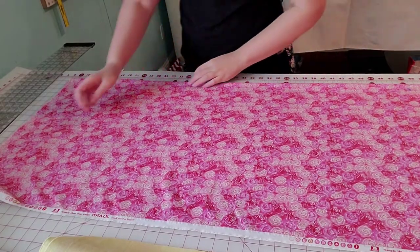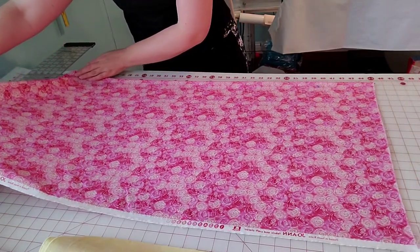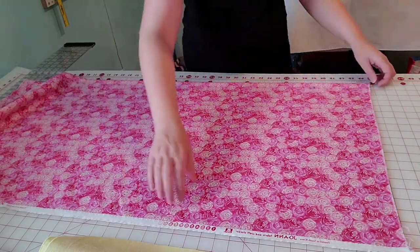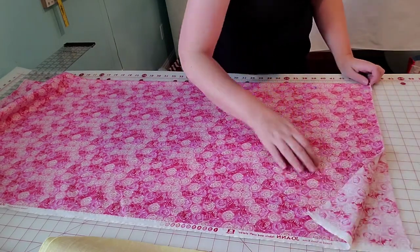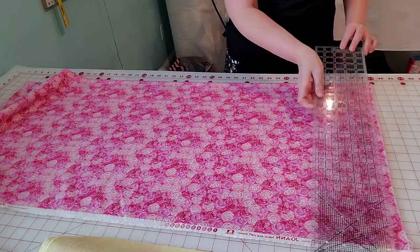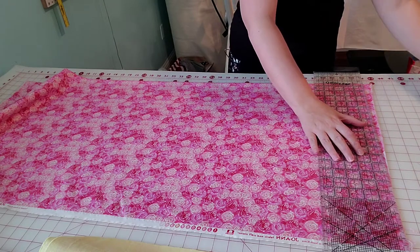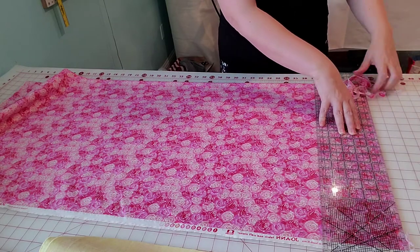Here at the cutting table, we're going to bring the selvage into view. The first thing we have to do whenever we make a border is straighten up the fabric — especially if we've washed and dried it. Even if you haven't, a lot of times you still need to straighten it because hobby stores often don't use precise rotary cutters. Always make sure you have a precise edge before you start doing your actual border cutting.